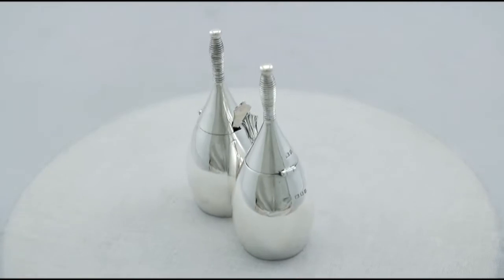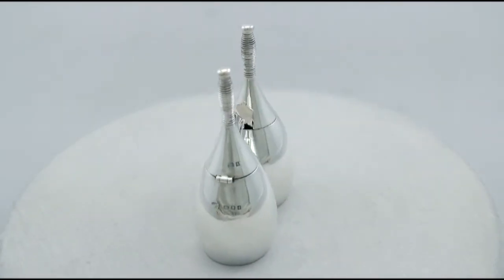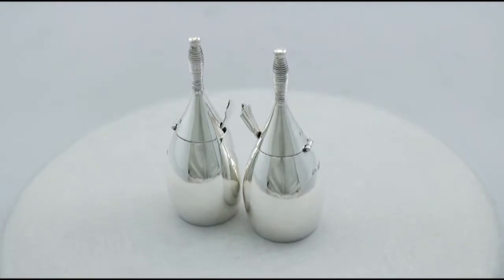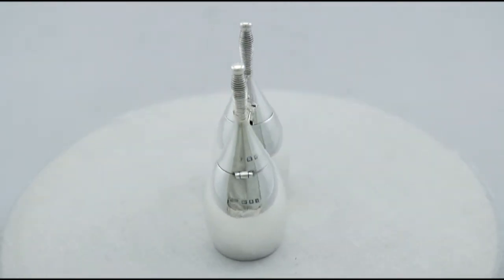Hello, my name is Andrew Campbell, welcome to AC Silver. These fine and impressive, unusual pair of antique George V English sterling silver mustard pots are quite exceptional examples.